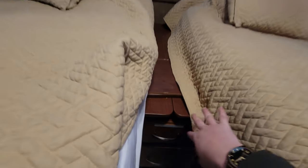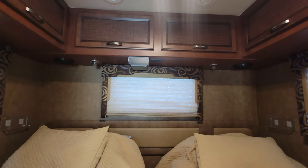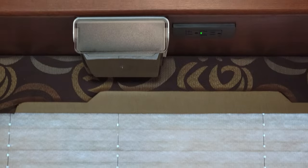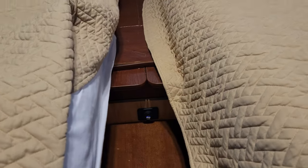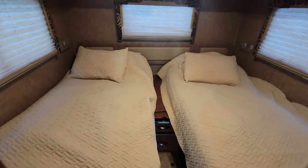Renters told me there's nowhere to charge a phone in the bedroom — the only outlet is on top, and your phone would just hang there. So I added a couple of shelves — one here, one here — and a small drawer up top. While I had everything open, I installed two USB ports right inside that drawer. It was an extra five minutes and I had the parts from previous projects. Now renters can open the drawer and charge their phones.